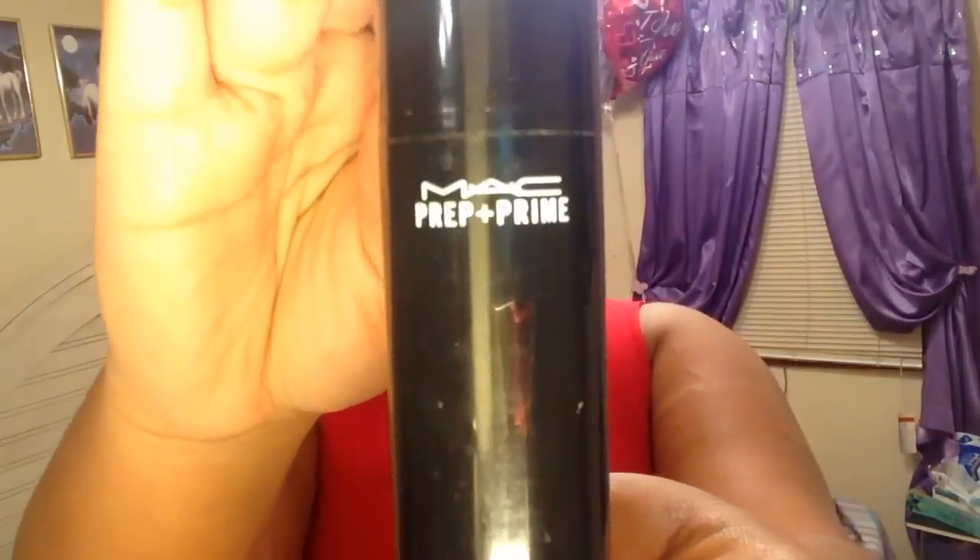What's up guys! I went ahead and did this little sexy spicy spring tutorial for you, hope you enjoy it. Stay tuned and subscribe. This is me without any makeup on.